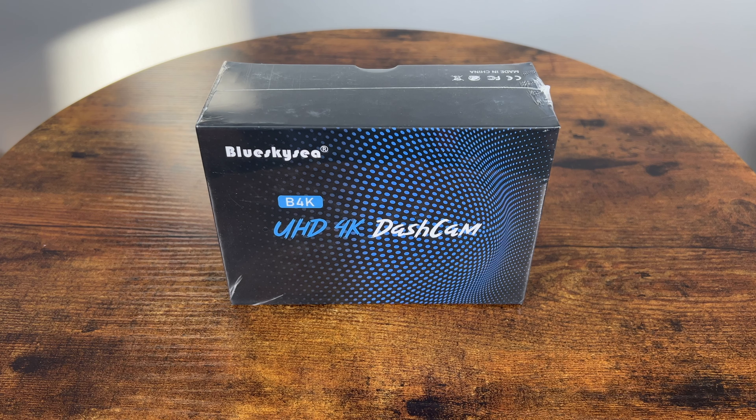Hello and welcome to the SuperKaiGuy channel. Today I'm reviewing the BlueSky C4K, better known as the B4K dual dash cam. Reading the specs, it looks very promising for the price, so let's see what comes in the box, check out the day and night driving footage, and of course talk about its positives and negatives.